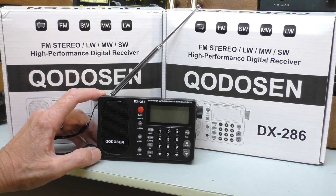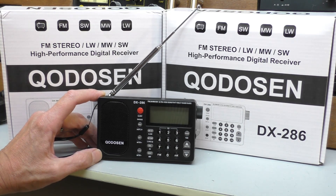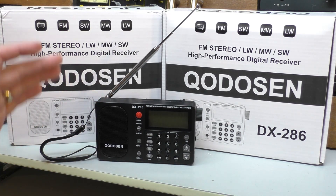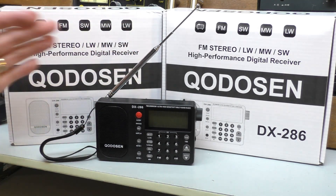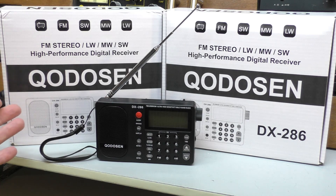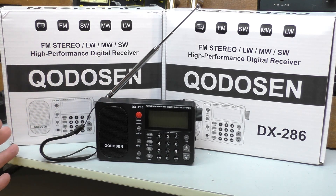Now, do you remember this radio, this Quansheng DX286? I reviewed this a few weeks ago and found that it was probably the most sensitive radio that I've ever reviewed on FM. It brought in so many FM stations that some I've never even heard before. Amazing little radio. Not too bad on shortwave as well.